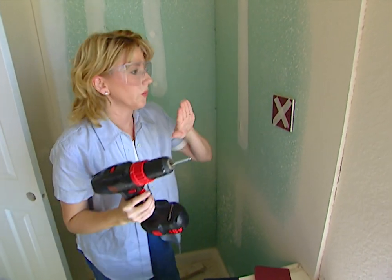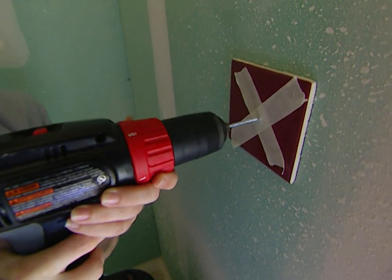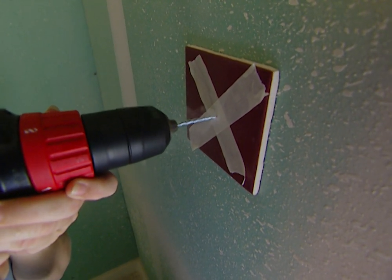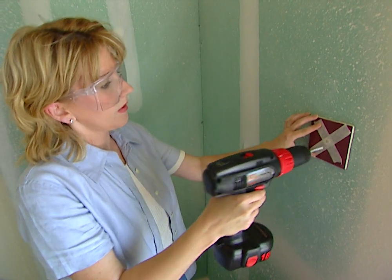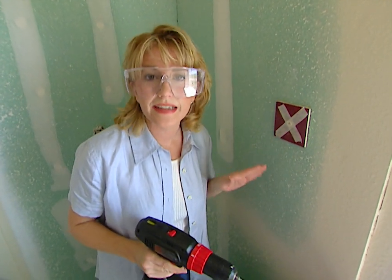Then you just need to drill right through the masking tape into the tile. You'll feel some resistance and the bit grinding as it goes through that tough glazing. Just keep right on drilling until you get to the drywall or backer board. Be sure to lighten up on the pressure on your drill when you get to the back of the drywall so that you leave a nice clean hole.